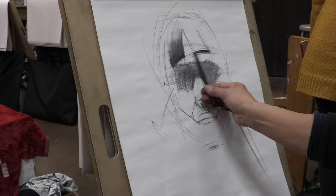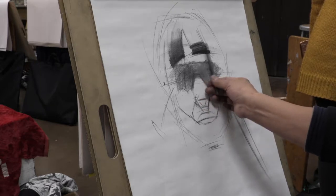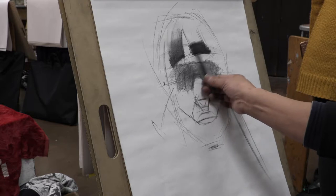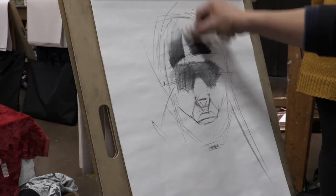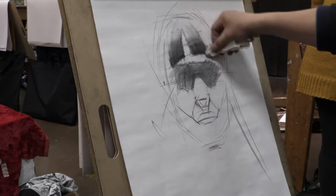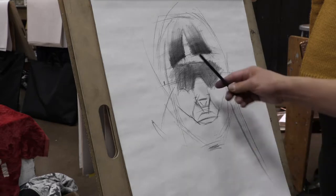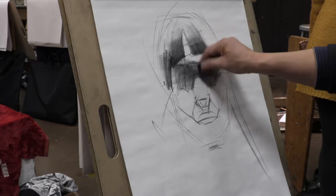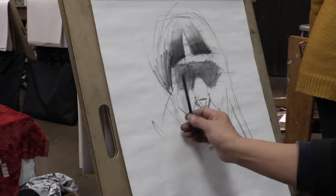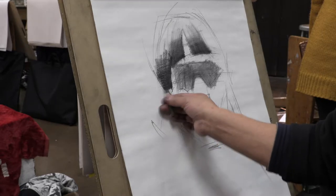The paper towel is really good for charcoal blending. I push here strong, then make the top less pressure — you can see the highlights on the hair. So I follow this hair direction using a paper towel. My hair is done, pretty easy. And here too, shadow side. Here should be darker, then go to the top less and less pressure.